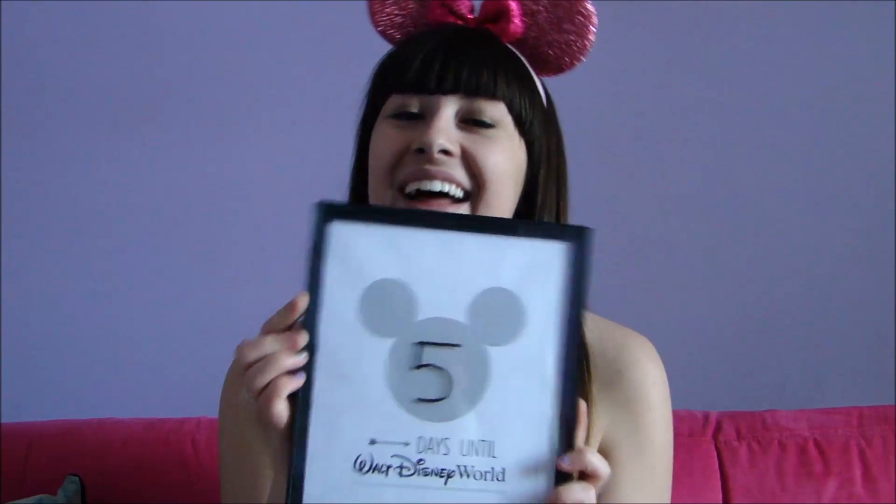Hey guys and welcome back. So this week, if you cannot already tell from the title, we are going to be talking about packing for your Disney vacation. Packing is really important because you want to make sure you have everything you need and then some. The reason we're talking about this today is because I leave for Disney in five days.